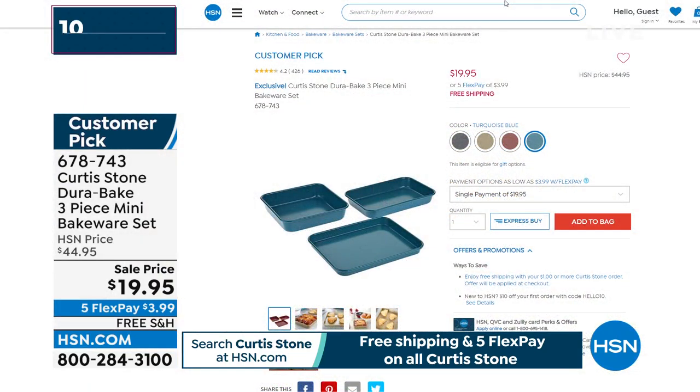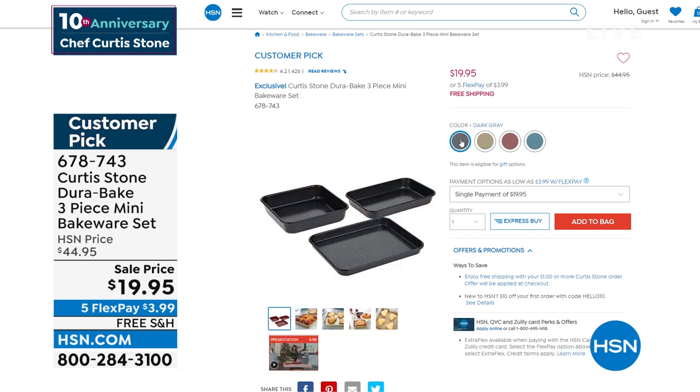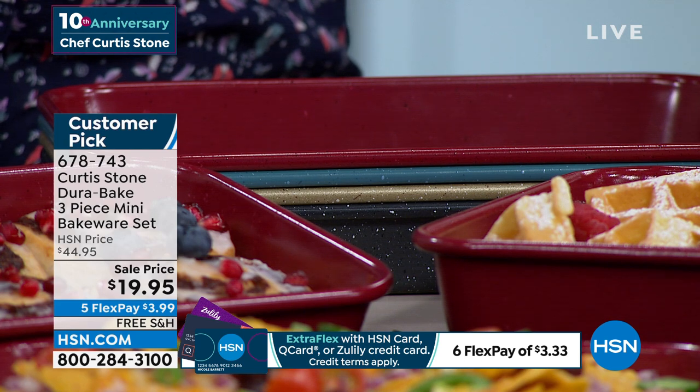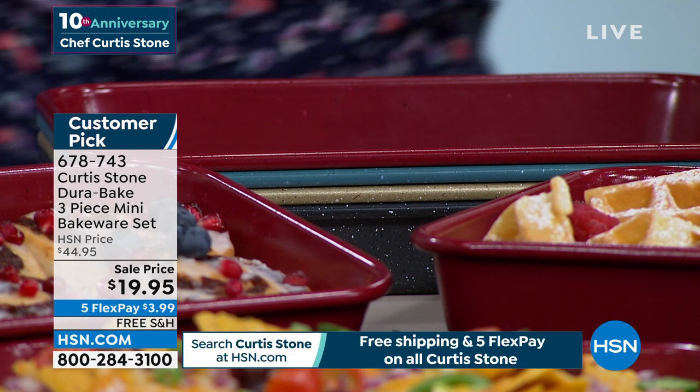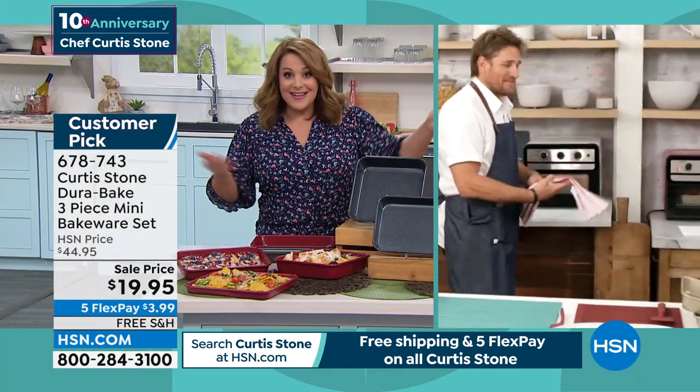We do have other colors — turquoise, gold, and red available, plus dark gray. We took it from $45 to $19.95 — less than a $20 bill. You can even use these in a toaster oven. Superior bakeware, easy cleanup as well. Anybody that bakes or even cooks savory sheet pan meals is going to love these.